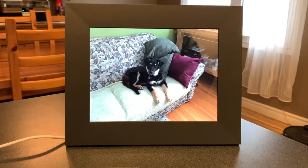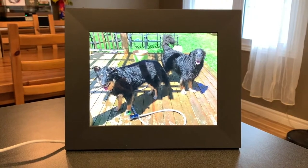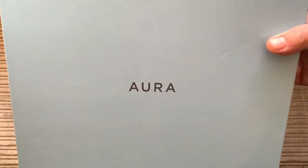I'm Brad Moon for Best Buy Canada's blog. Today I'm looking at premium Wi-Fi connected digital photo frames from Aura, featuring the Sawyer and the all-new Carver Luxe and Buddy. I've owned the original Aura photo frame for nearly five years and I still love it for the high quality picture, premium decorative frame, and easy photo updates.